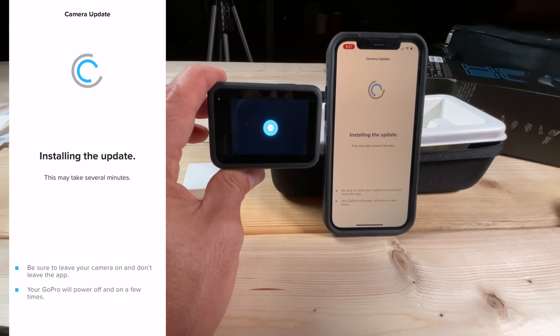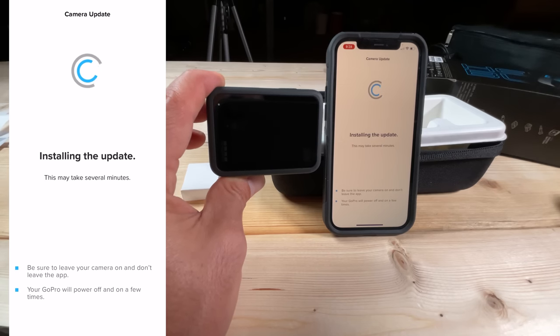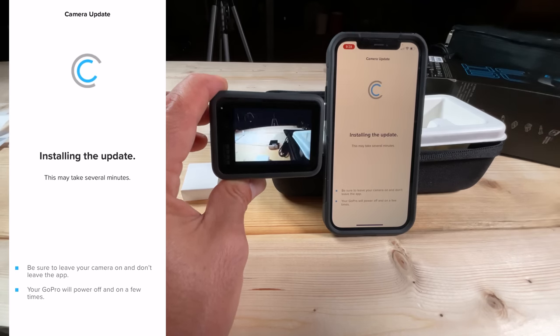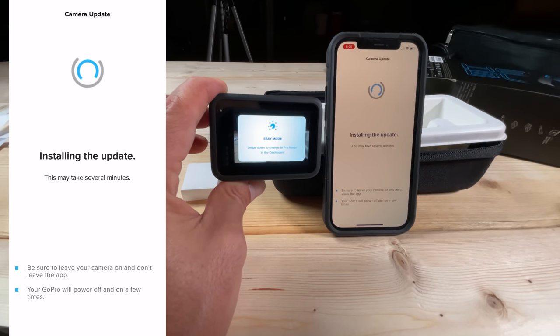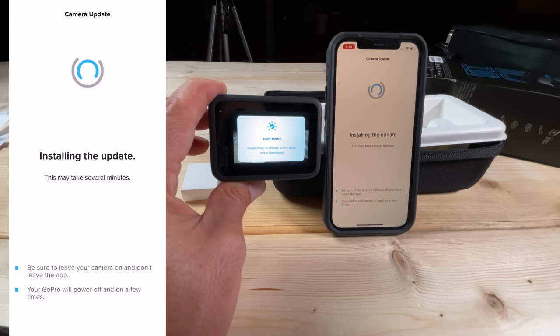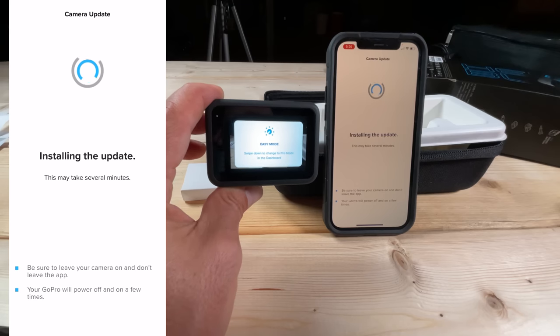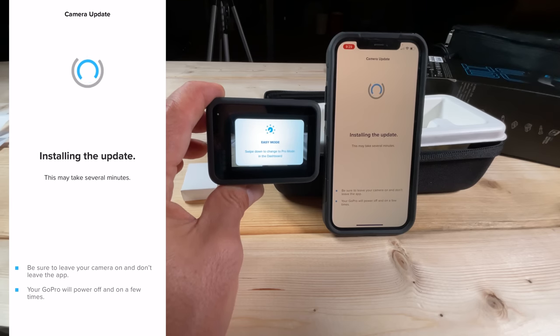It did the first reboot there. That beep is a good sound — update is complete. The phone will eventually catch up and say it's complete, but note that the phone often delays by 10 to 30 seconds in acknowledging that the firmware update finished.